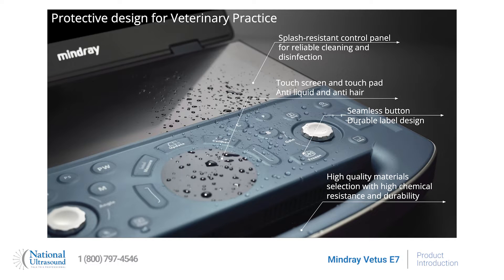The splash-resistant control panel makes it easier to clean and disinfect with high chemical resistance and durability. The touchscreen and touchpad are anti-liquid and anti-hair with seamless button design.